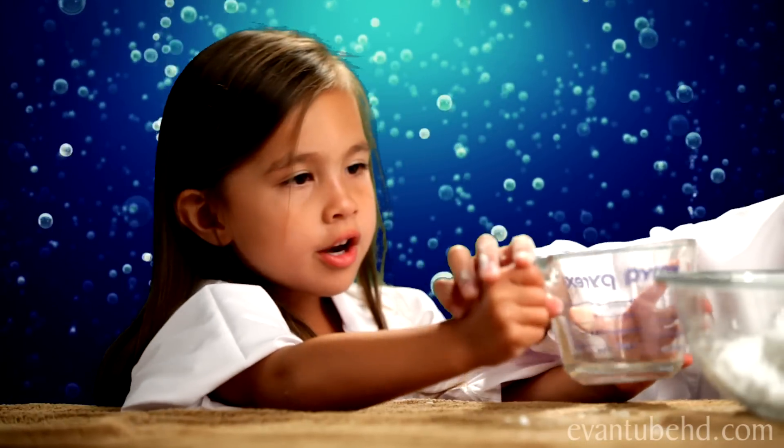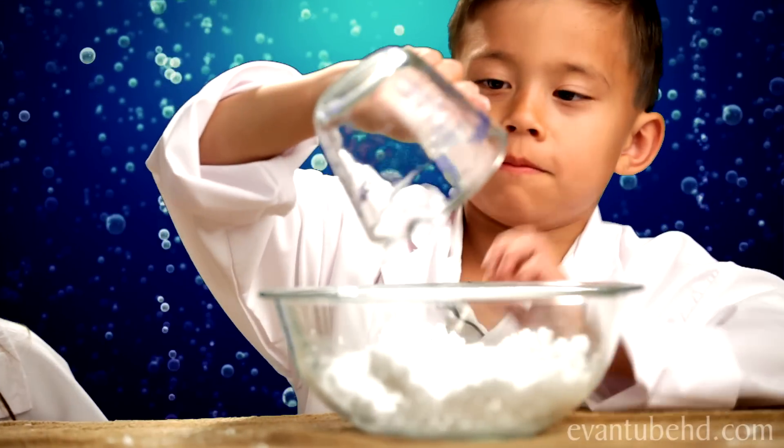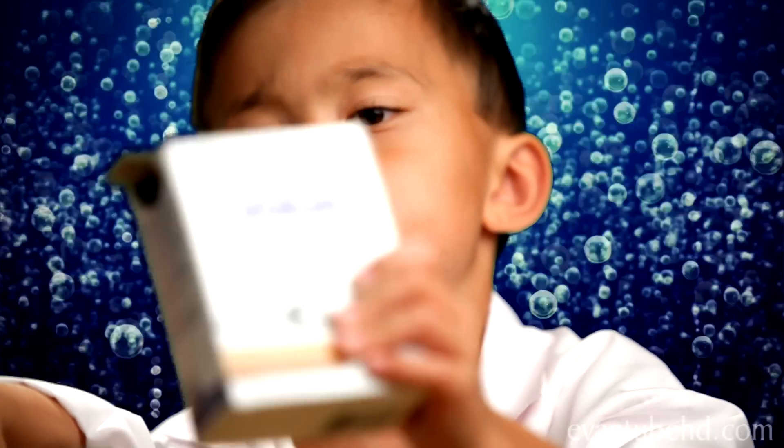Ooh, squishy! If it's too runny, you can add more baking soda.